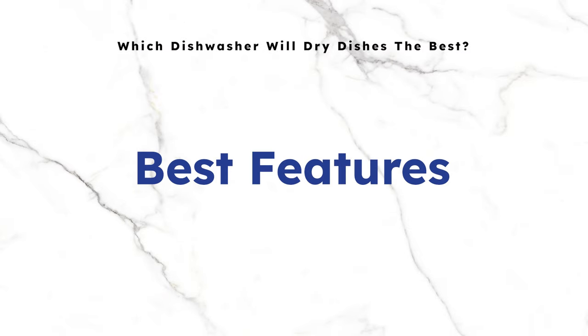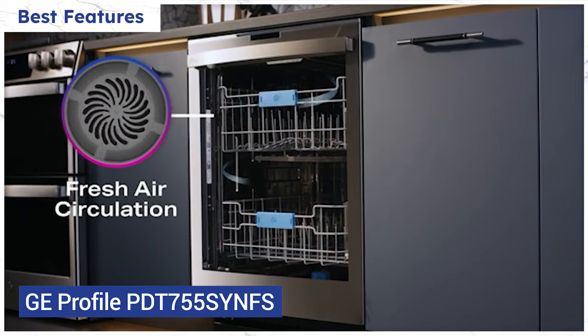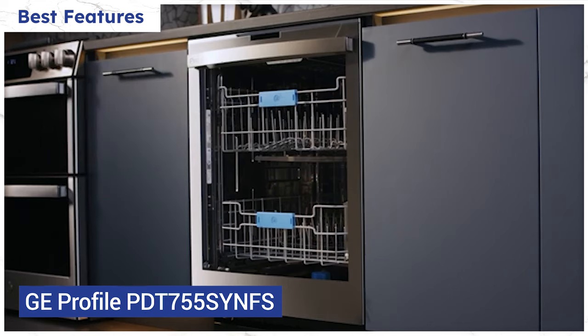First, let's take a few minutes to go over how each of their drying systems works. The GE Profile PDT775SYNFS has their new ultra fresh system, which introduces air into the dishwasher with smart sensors activating a fan to refresh the interior and dry your dishes.